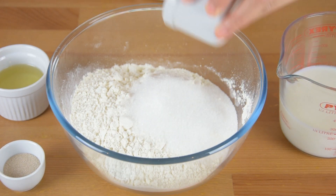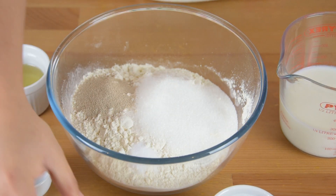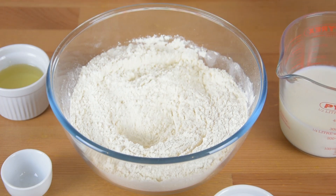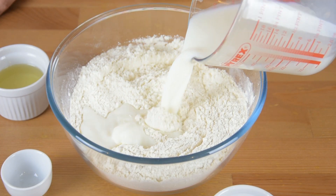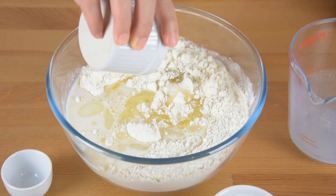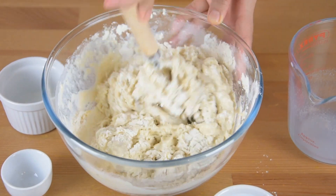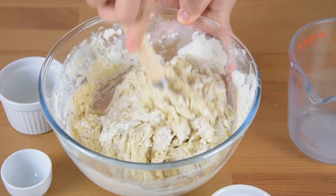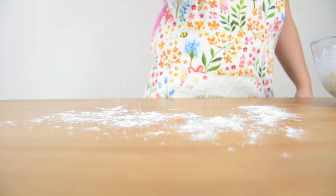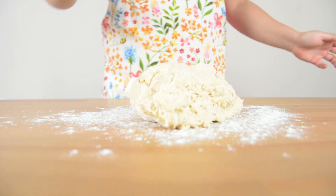To start, combine the flour, sugar, yeast, and salt. Add the milk and oil, and mix them together until it forms a dough. Sprinkle some flour on the work surface, transfer the dough, and knead it for about 8 to 10 minutes or until it becomes smooth.